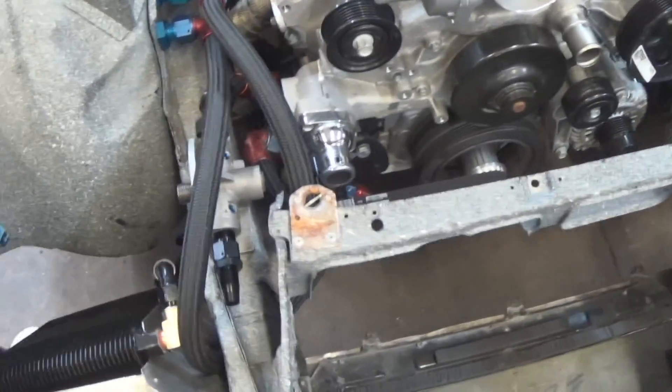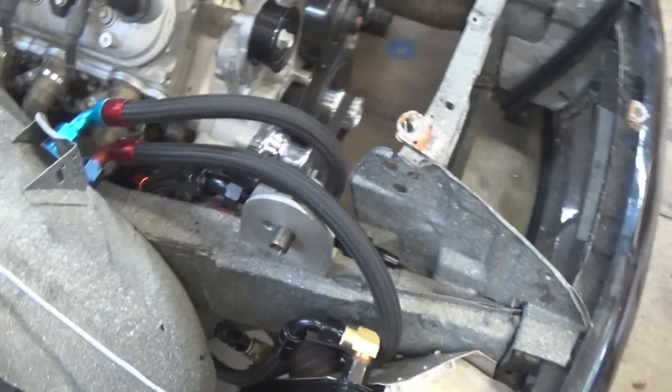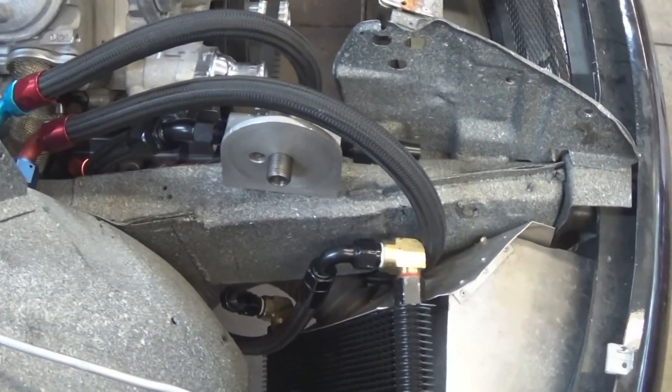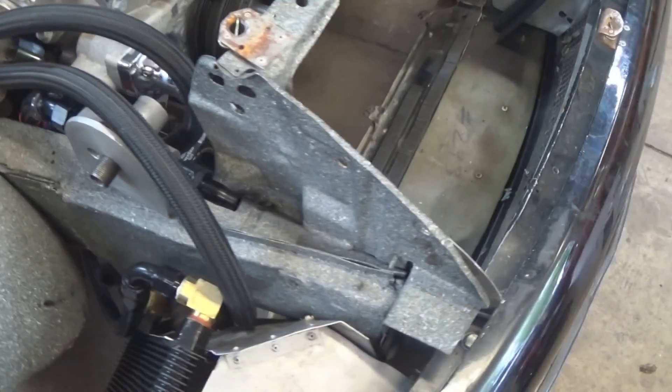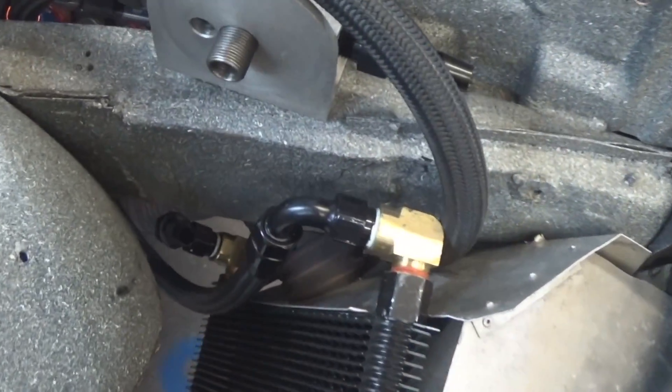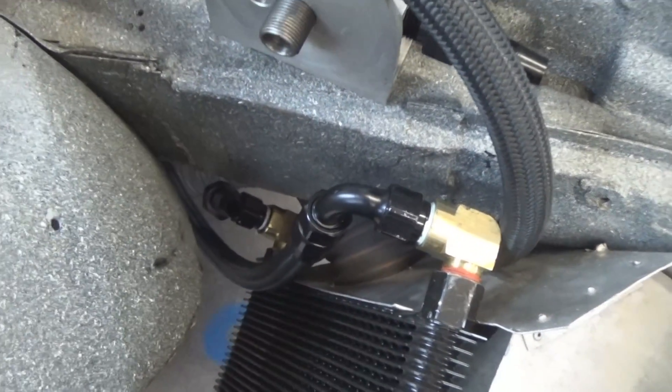Today I'm working on making up some hoses for the dry sump oiling system on this car. The next hose I have to make up is going to go from the oil filter housing down to the bottom of the oil cooler.